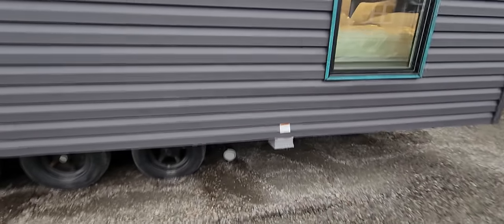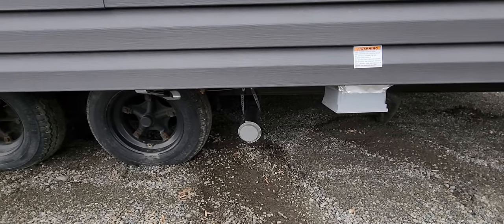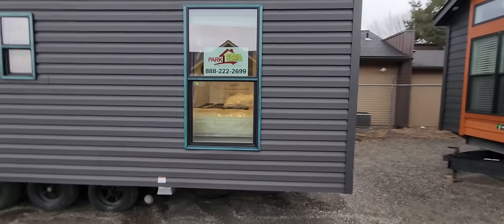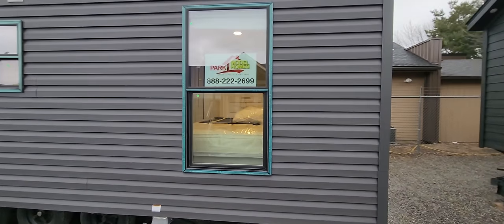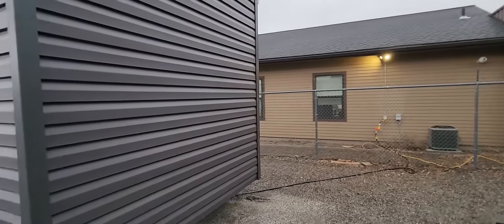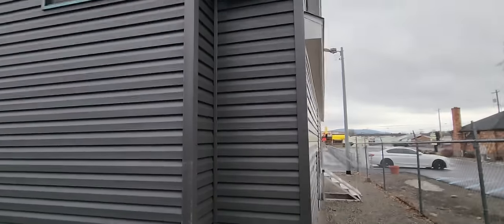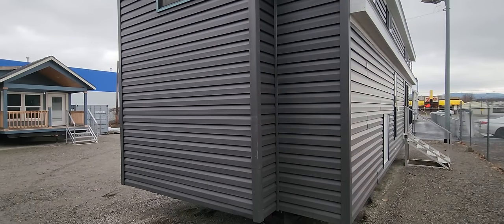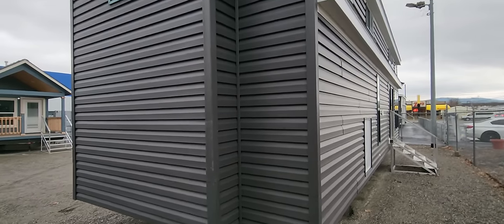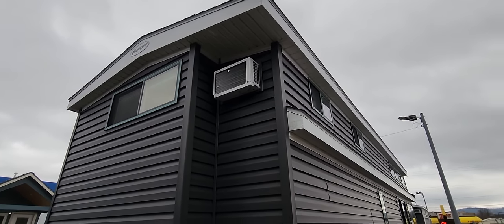Coming back here we've got the 50-amp power plug and your black water connection as well, always on the driver's side bedroom, just like most RV parks have. You'll also see this bump-out in the corner — that's to allow for a king-size mattress to fit into the bedroom, which I'll show you when we get in there. It gives it a cool architectural look on the outside, and there's a window air conditioner up in the loft as well.